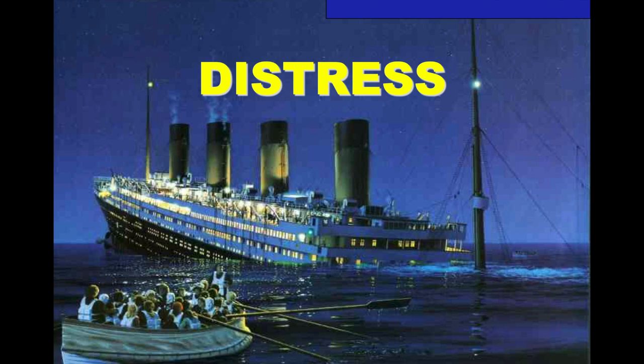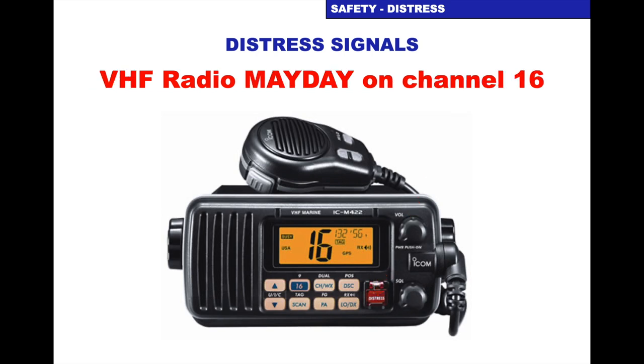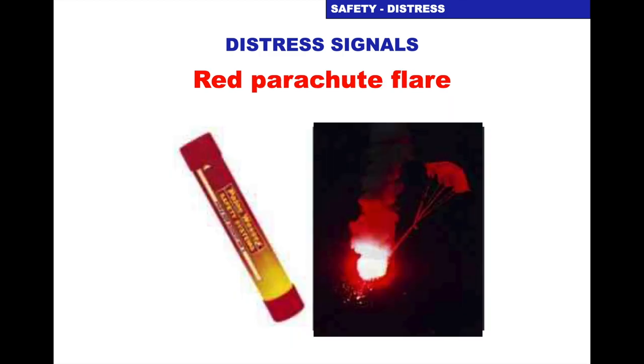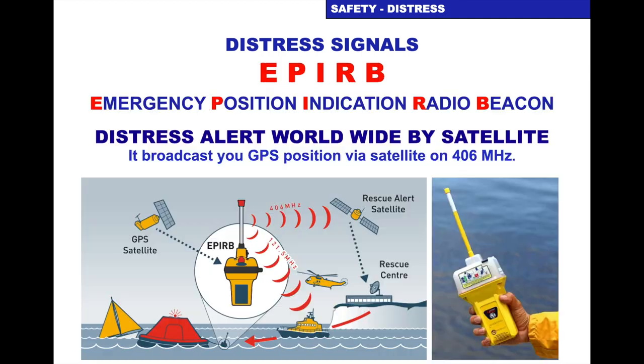Other distress messages: we've talked about using the VHF radio and the red button for distress, and we use channel 16. We can also use handheld flares — covered in detail in the tutorial on safety and sea survival. Red parachute flares offer a greater distance to be seen. Orange smoke locates your position during the day. EPIRB — the Emergency Position Indicating Radio Beacon — is a distress alert worldwide by satellites. Your EPIRB transmits on 406 MHz, and there are tutorials on the City Sailing website explaining the EPIRB.